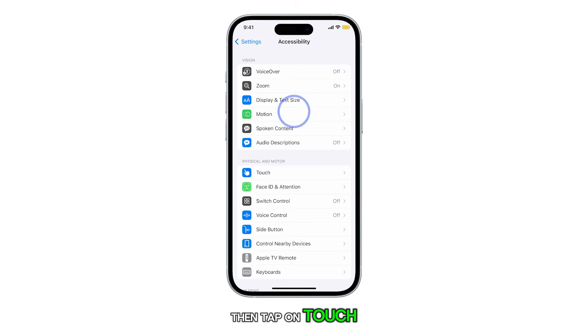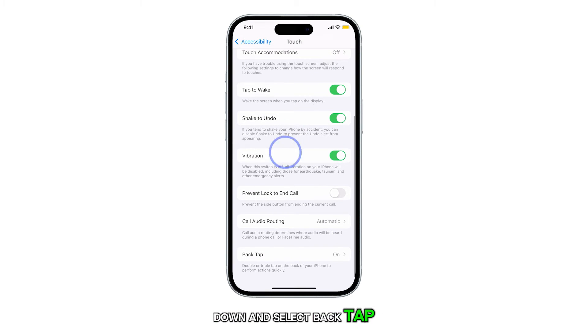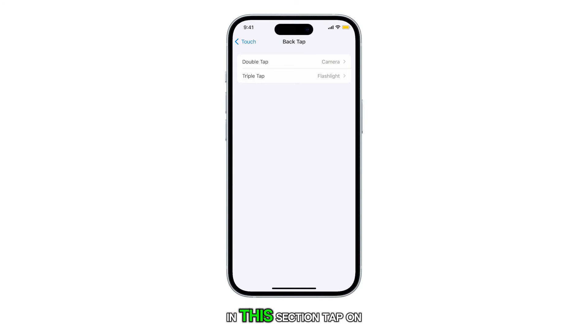Then tap on Touch. Next, swipe up to scroll down and select Back Tap. In this section, tap on either Double Tap or Triple Tap and then select Shake.